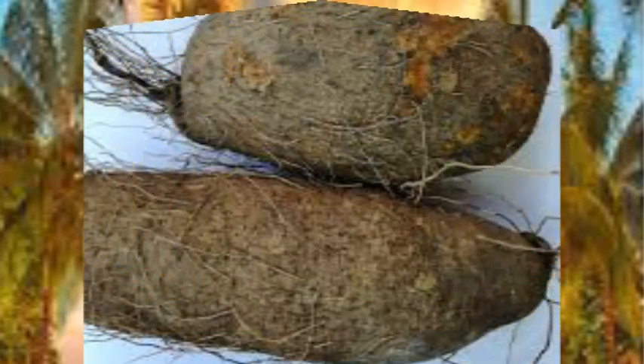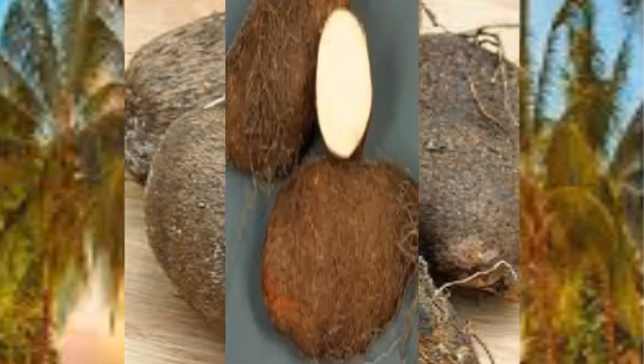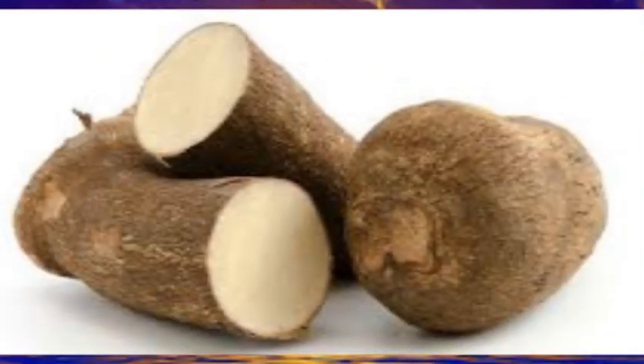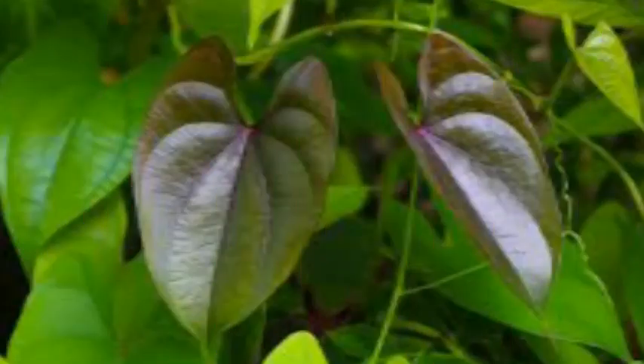Water yam is an antioxidant noted for its role in the prevention of coronary heart diseases, some cancers, and premature aging. Water yam could therefore be contributing significantly to the total nutrient intake of its consumers, especially those in major producing areas where consumption is relatively high. The antioxidants in water yams help reduce damage by free radicals and slow down the effects of aging. They also have anti-inflammatory properties which help reduce the risk of chronic diseases. The vitamin C in water yam helps in wound healing and bone growth.